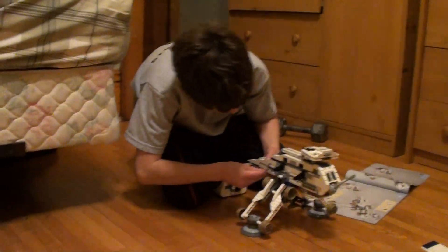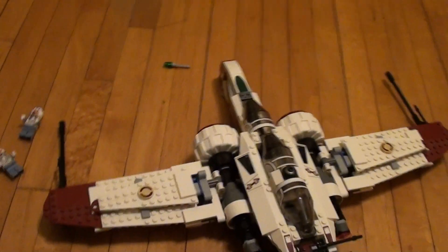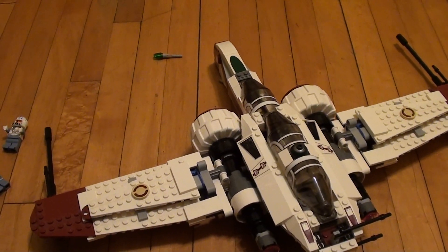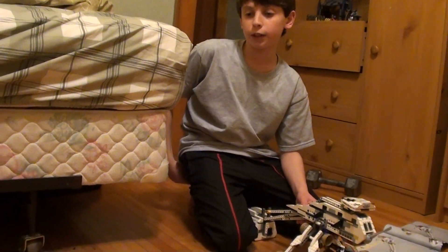So I do recommend it. How much does this set cost? It costs $60, which is kind of expensive. But it comes with quite a good variety of figures, with clone pilots and Kit Fisto.